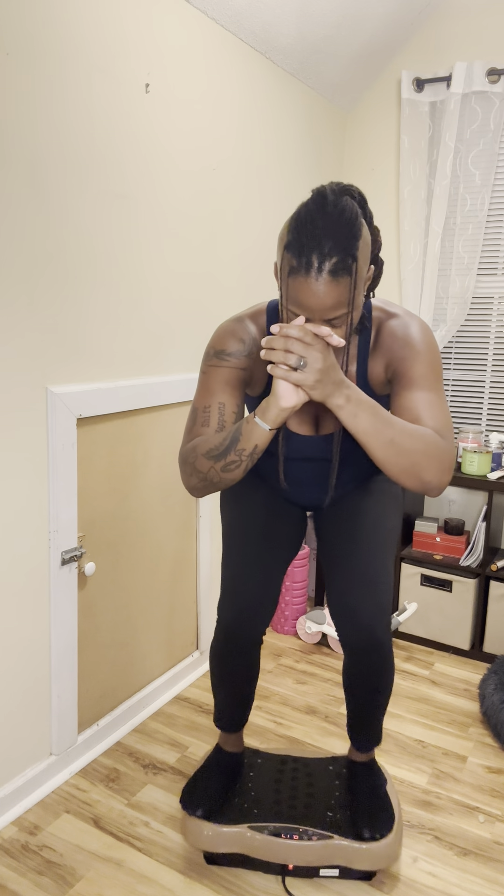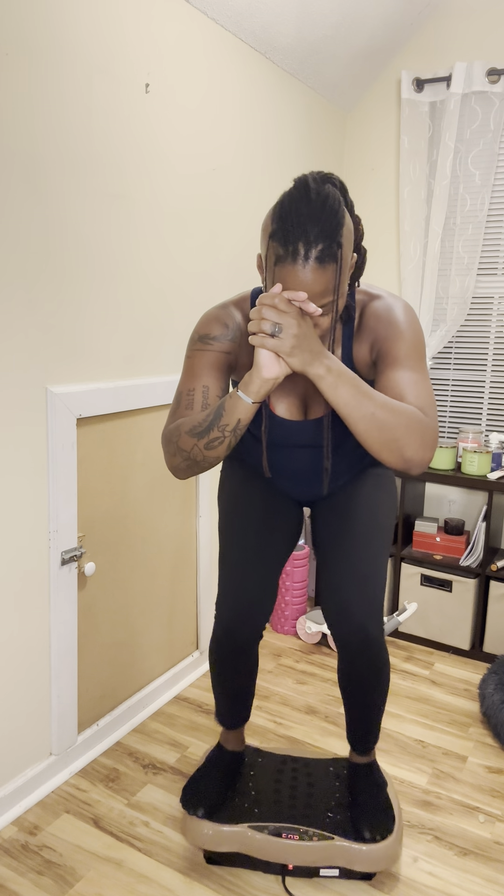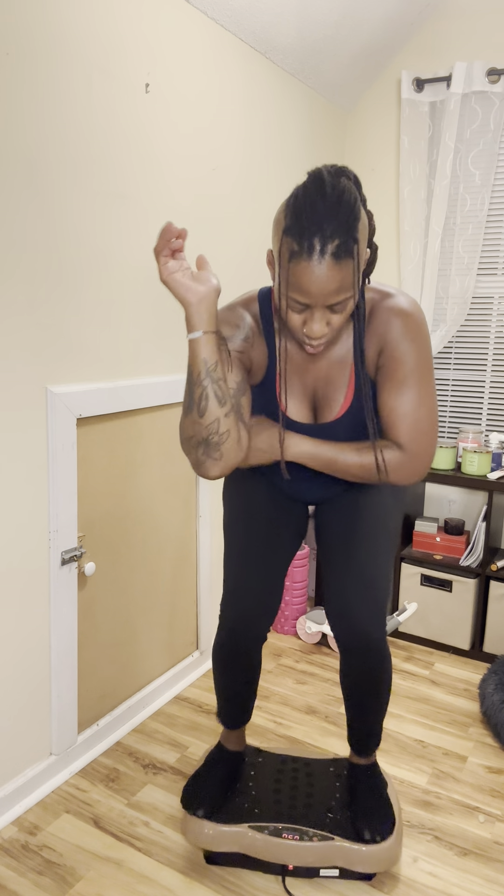Go down to the six-minute mark. It's so funny — this stair climber right in front of me, I haven't even been using it. I need to use it. Ten seconds. Five, four, three, two, and one.